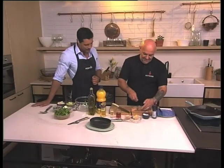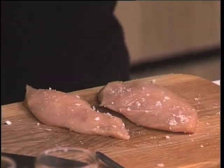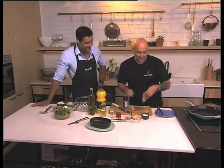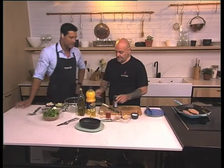So you've got the chicken prepped — some nice seasoning with some beautiful Malden salt and a bit of cracked pepper on it. Always remember to season both sides of the breast. We're going to pop that in there and get some nice griddle marks on that. Nice hot pan, of course.